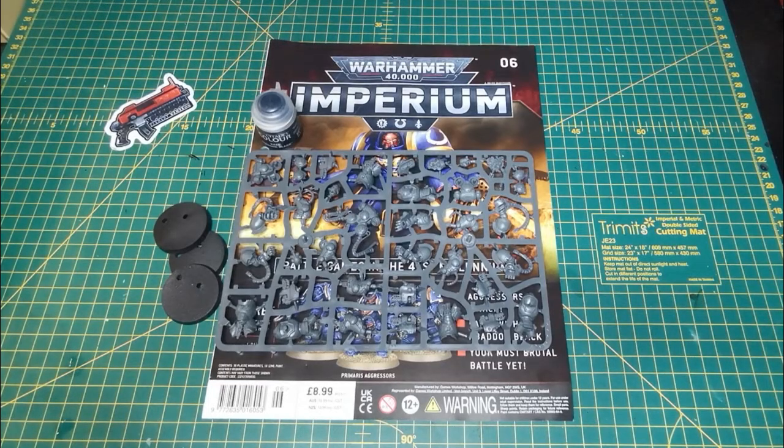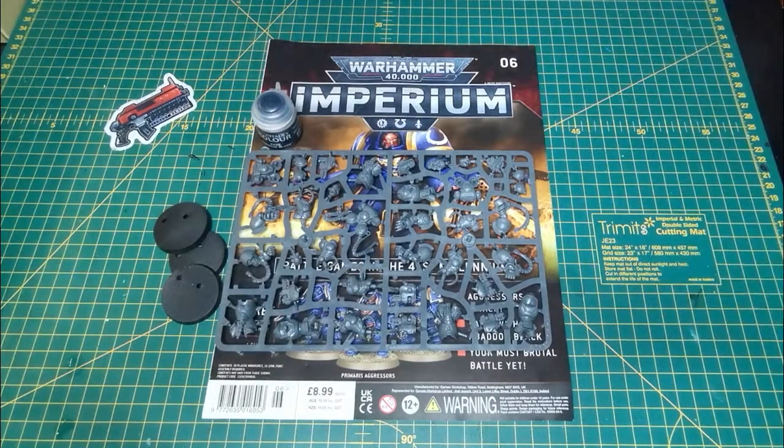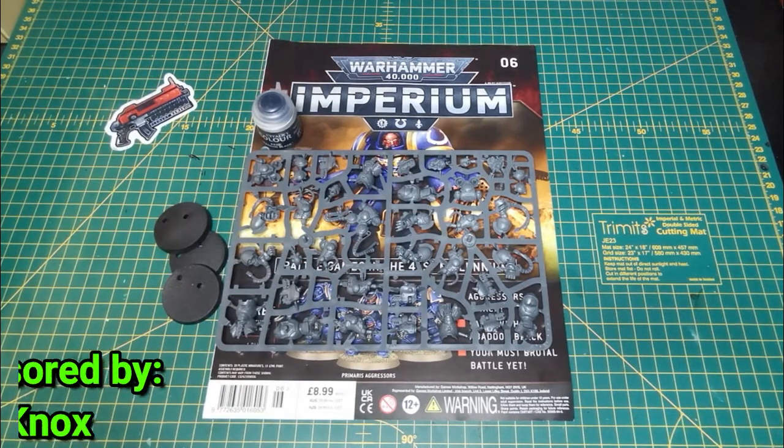Hello and welcome to the Hobby Corner. My name is Kev and in this episode we are looking through the pages of issue six of the Imperium magazine. Before we get started I want to say a massive thank you to this issue's sponsor, Mr.